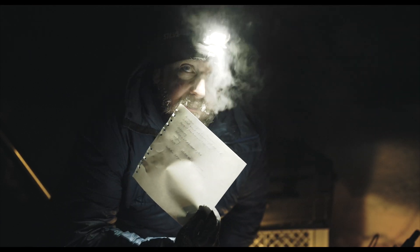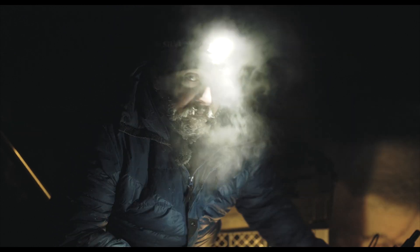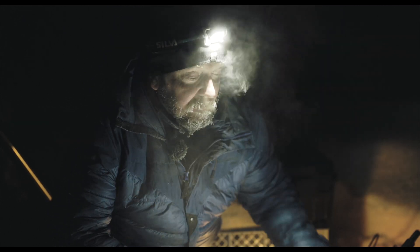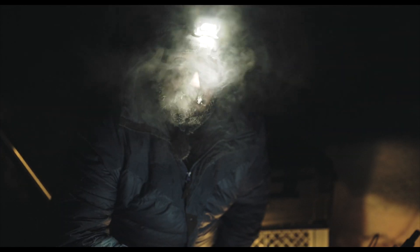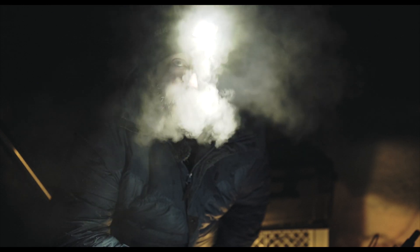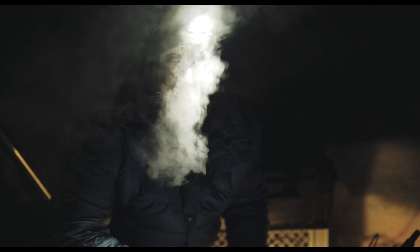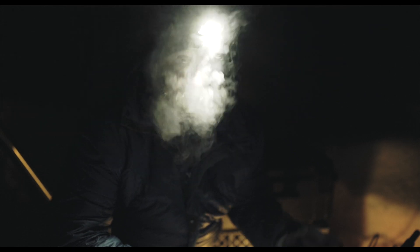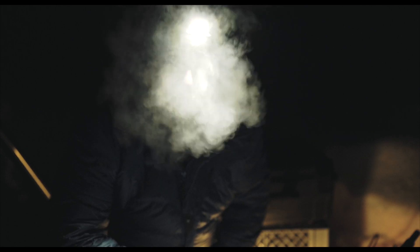For tonight I have also made a checklist, and this is something I can recommend you all to do. I have written down some important things so I will not forget them, because it's pretty easy to forget important steps when it's very cold like this and you're so concentrated on not breathing on the equipment.